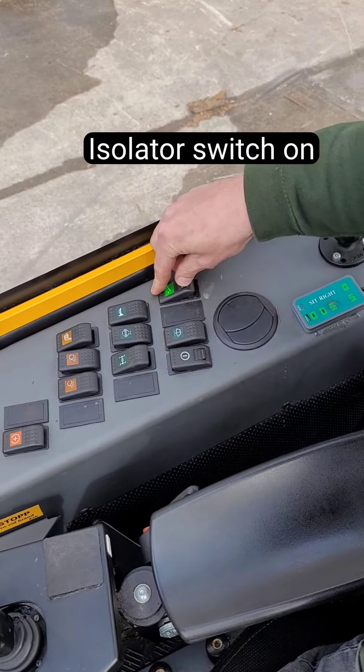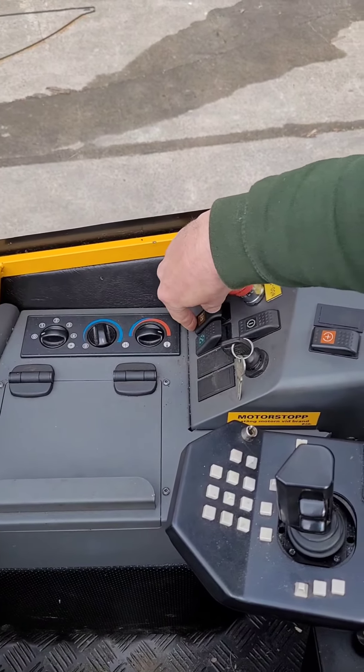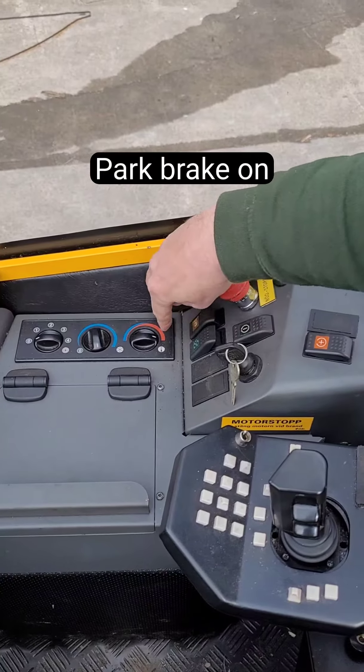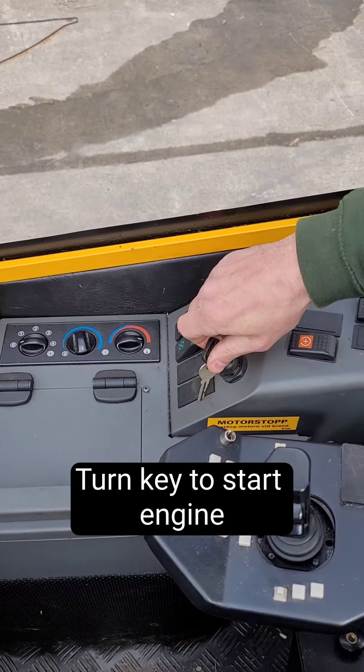The first step is to turn the isolator switch on. Set the brake switch fully forward to lock them on. And turn the key fully to the right to turn on the engine.